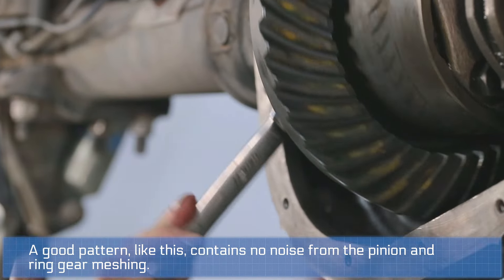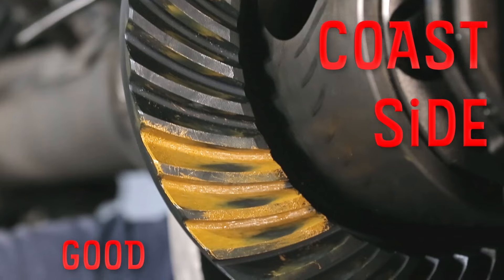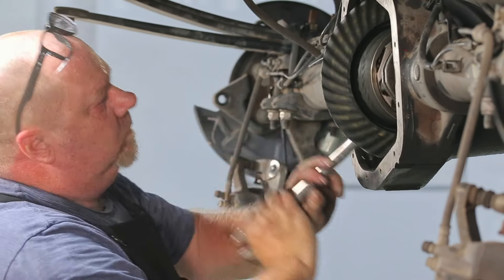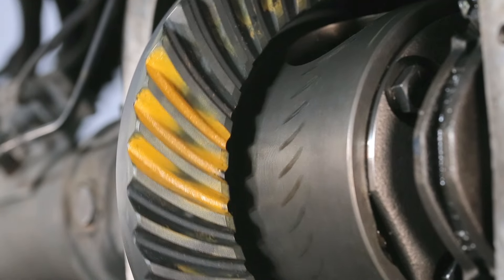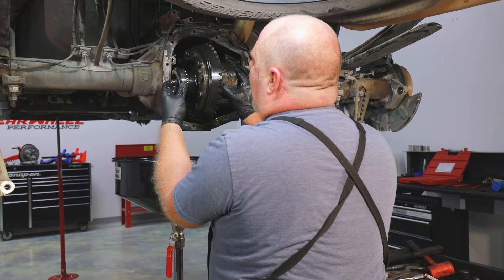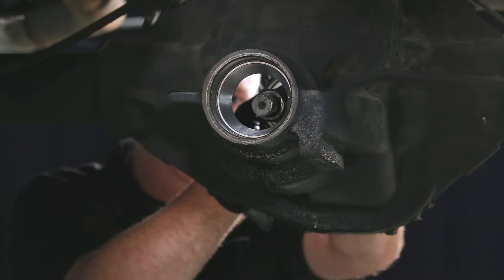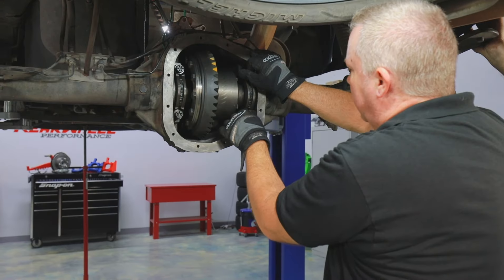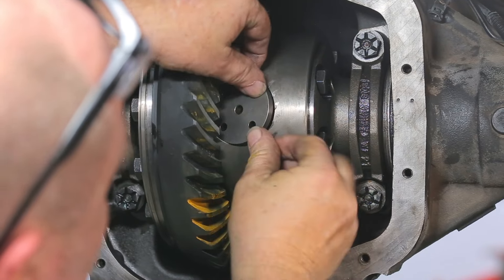It gets a better pattern because it uses the drag of the pinion. When it becomes a decent or good pattern, it almost has a football look — an oval covering the meat of the tooth. If you can get a nice oval pattern and rotate it smoothly, it's going to be a good setup. Sometimes you can't get the pattern exactly where you want due to housing variance or the cut. If you can get it somewhat centered on the meat of the tooth with no abrupt tooth edges, and the rotation feels smooth, you're good — on both drive and coast side.